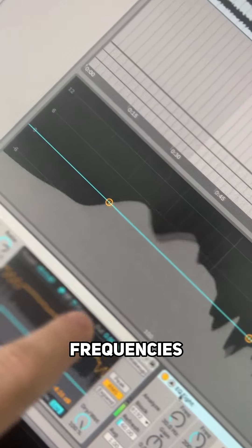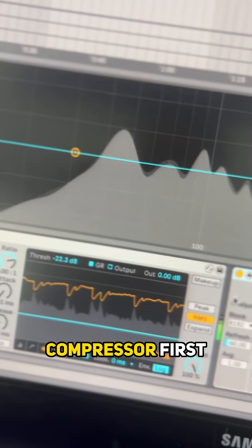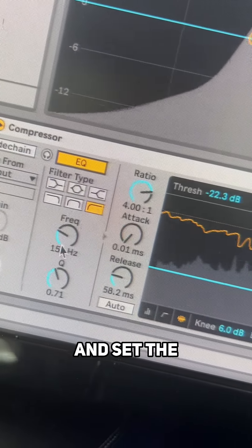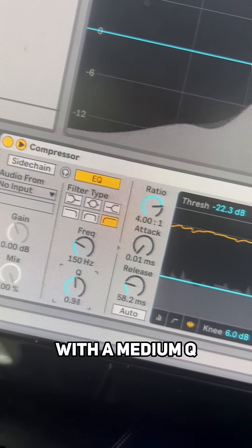It does this because the low end frequencies have more energy in them. So to stop the low end triggering the compressor first, we can engage the sidechain detection filter. Turn it on and select the low cut button and set the frequency to about 150 hertz with a medium Q.